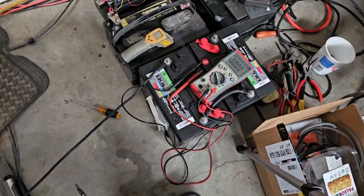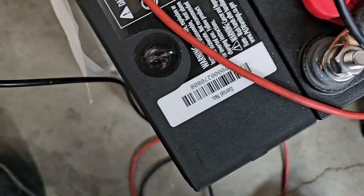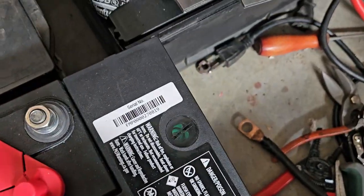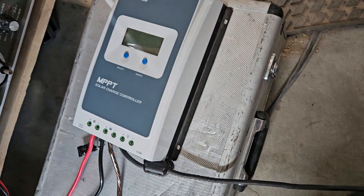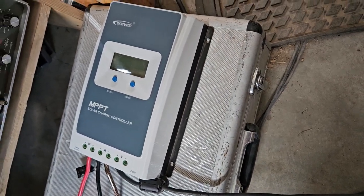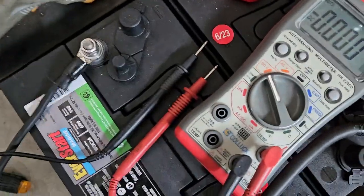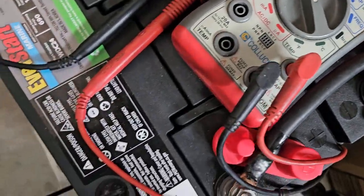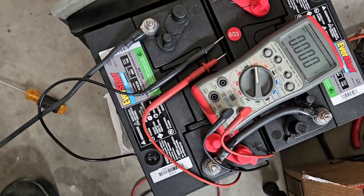We've got these Walmart batteries and we just started to use them a few days ago. They moved them around and I noticed that one's not green anymore — but that one is. We had them on this charge controller which has six panels on it, two series three parallel. I've discharged these batteries maybe two or three times, not much.